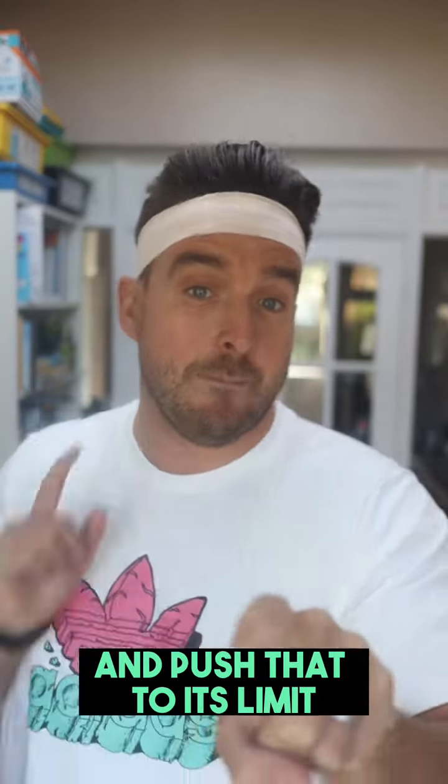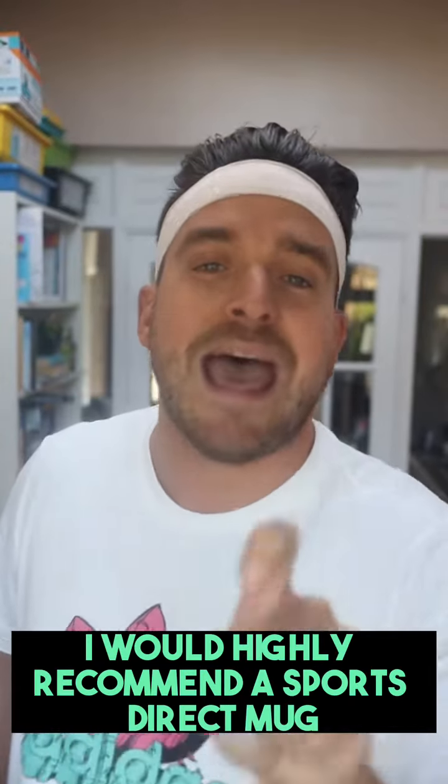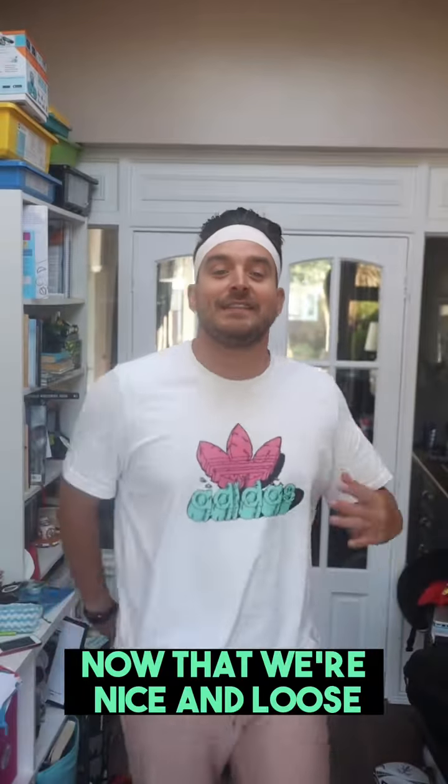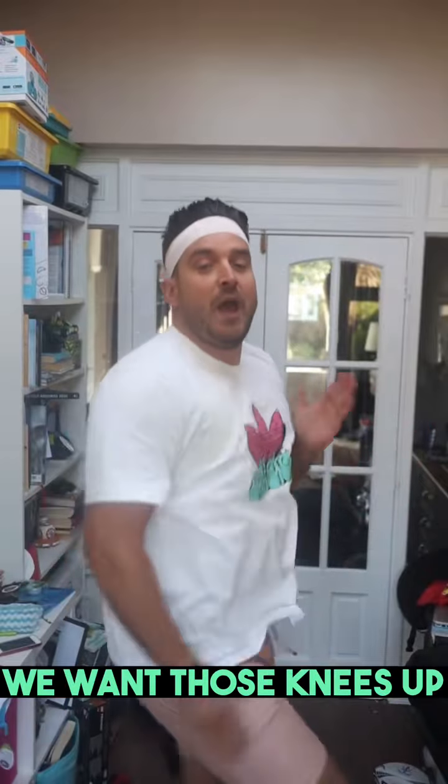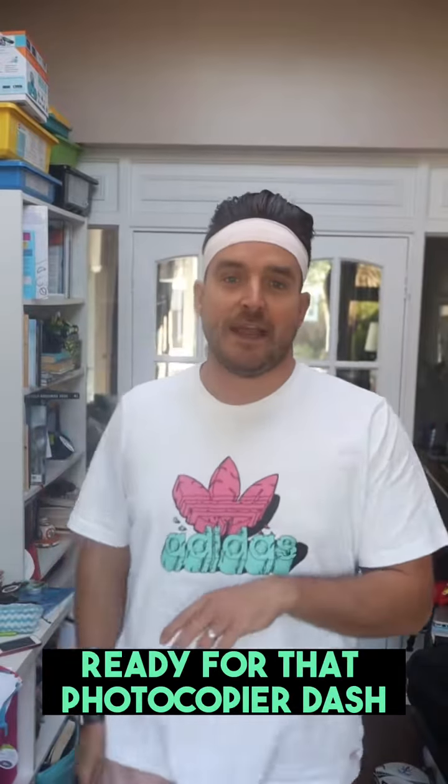Hello and welcome to today's HIIT workout. That's right, high-intensity teacher training. This is going to be an intense workout to get you conditioned so your body is ready for the new school year.